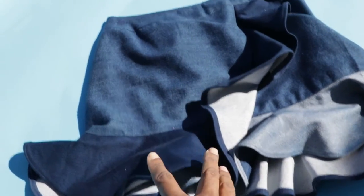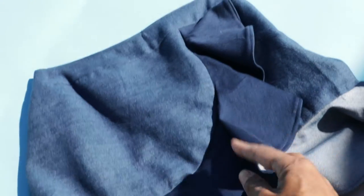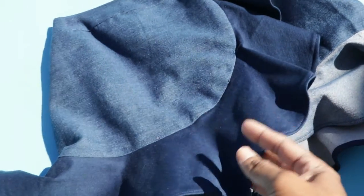Ruffles or flounces. This is a skirt that I made and I used scrap fabric for the ruffles.